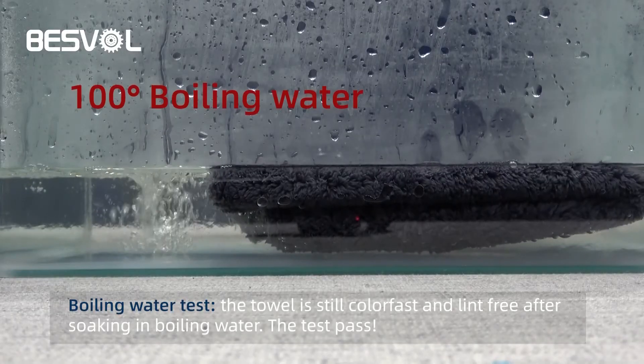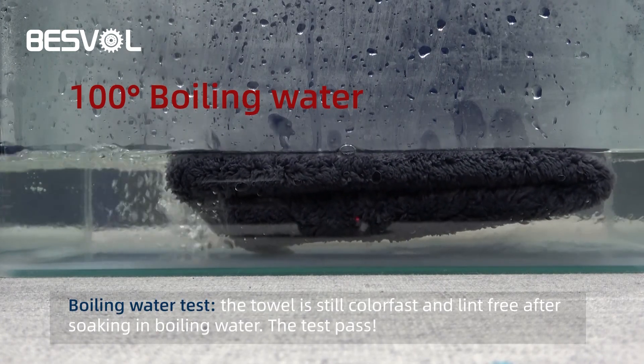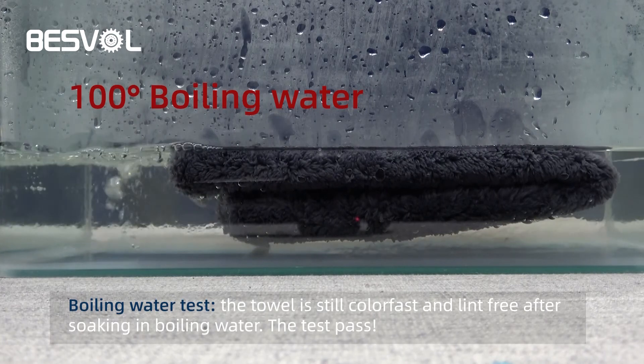Boiling water test. The towel is still fast and lint free after soaking in boiling water. The test passes.